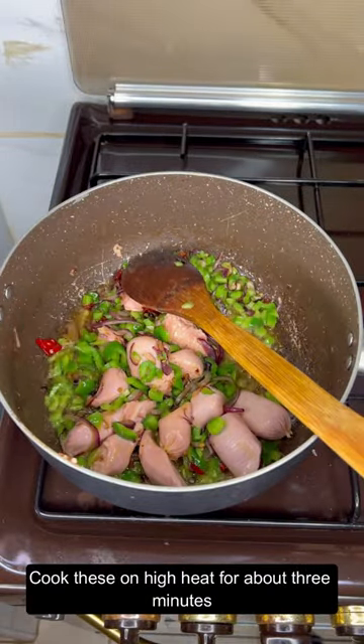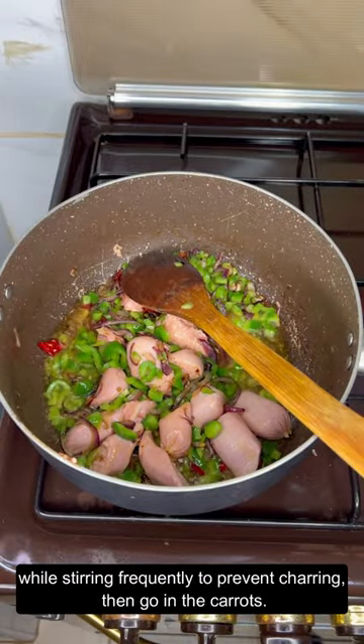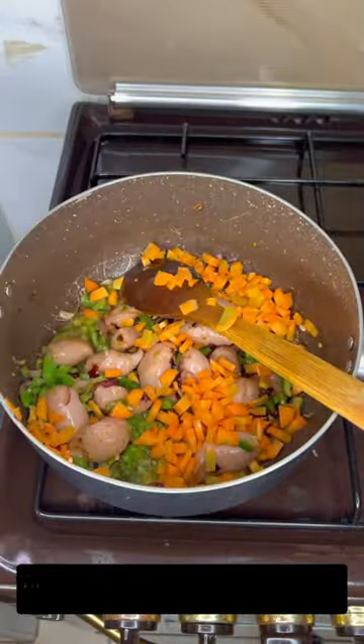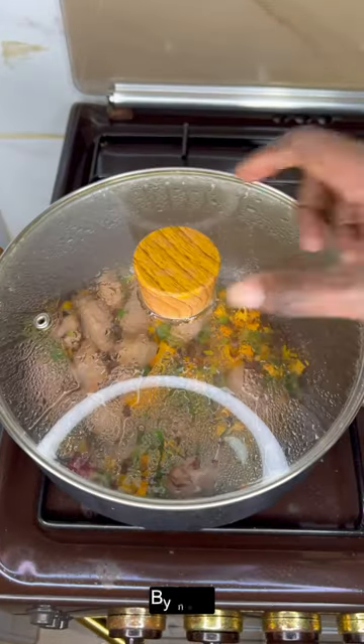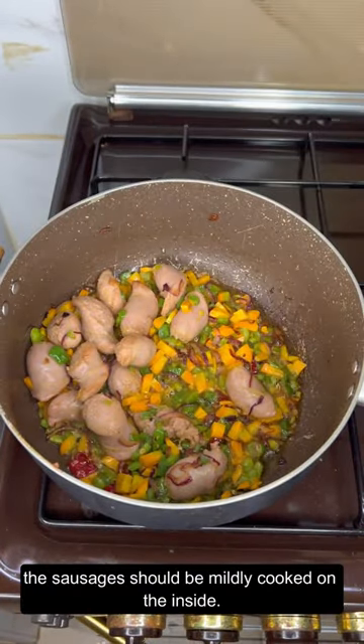Cook these on high heat for about three minutes while stirring frequently to prevent charring, then go in with the carrots. Stir once again, then cover and let simmer on high heat for another three minutes. By now, the sausages should be mildly cooked on the inside.